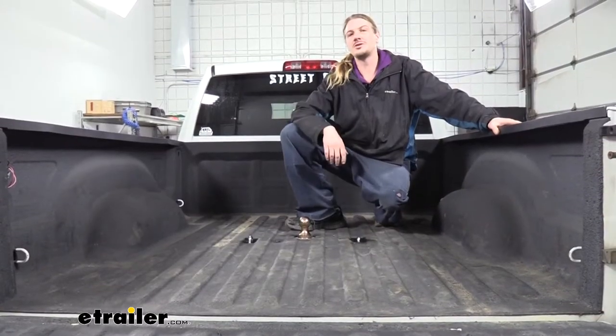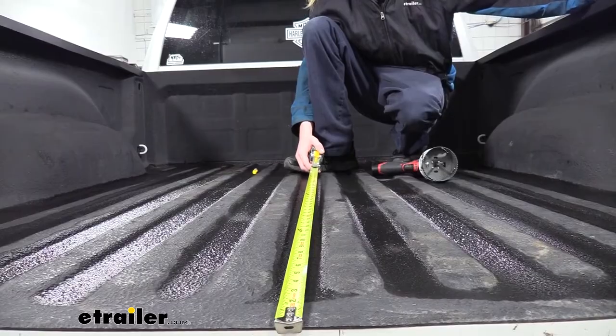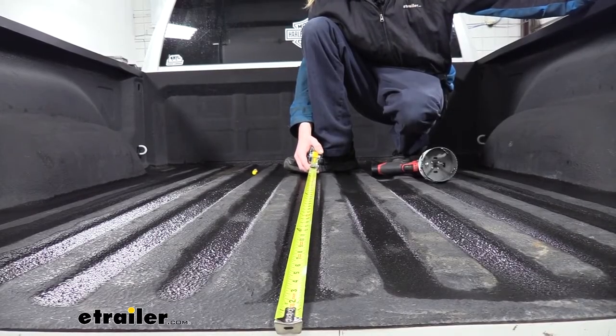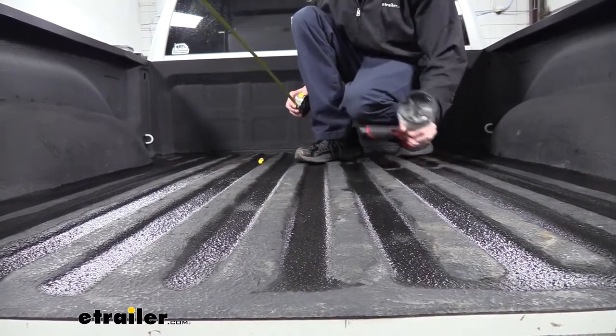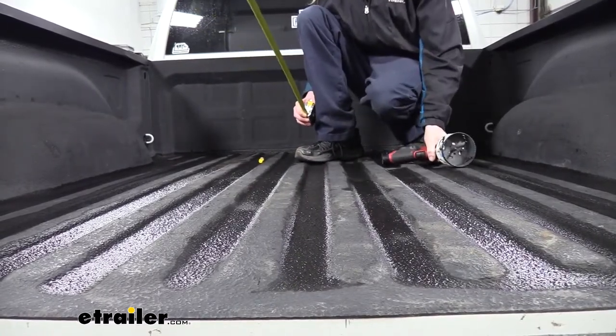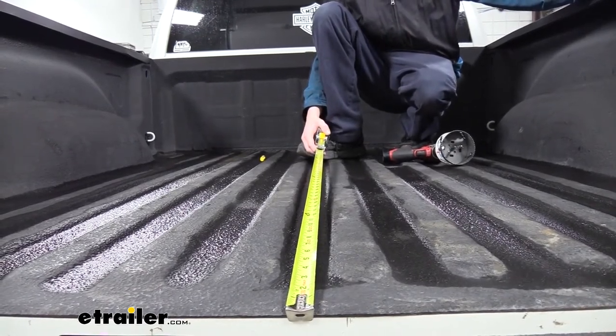Now that we've gone over some of the features of our hitch, follow along with me and I'll show you how to get it installed. We'll begin our installation here at the back of the truck. We need to cut out a hole for our gooseneck using a 4-inch hole saw, and we also need to make a small hole for the release lever.